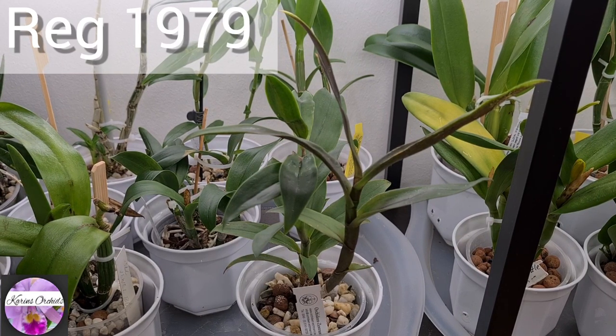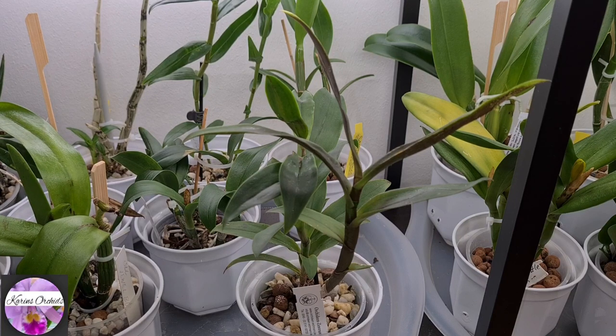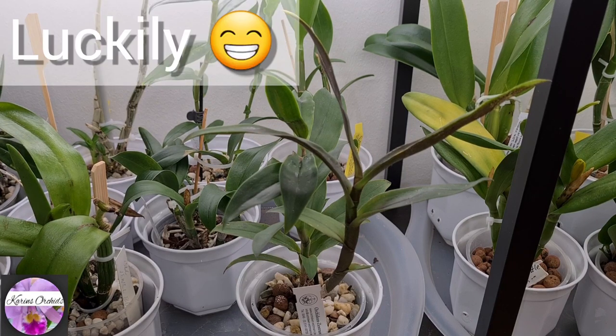This cross is registered in 1979, so it's getting to be quite an old cross — over 40 years old. Nowadays I believe that's what you call old regarding an orchid registration.